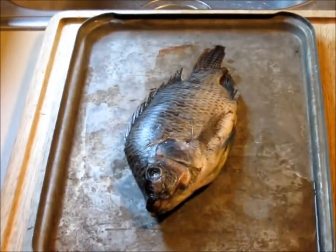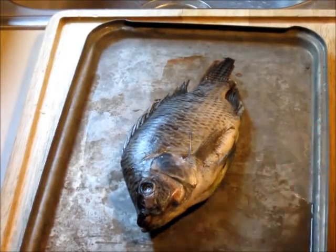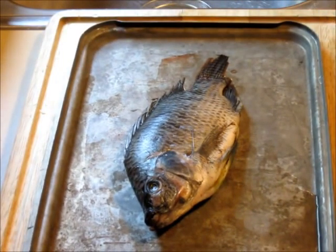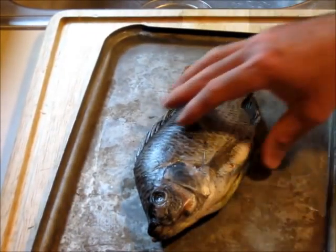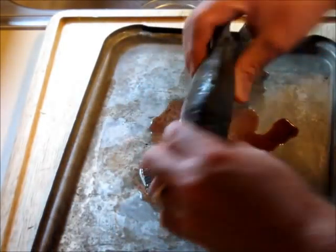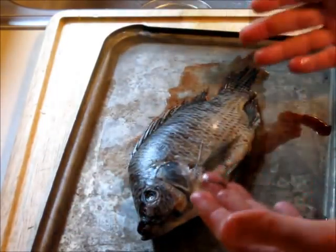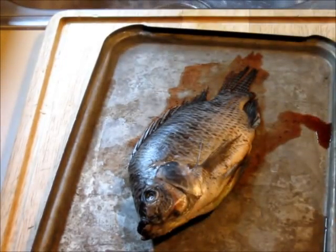Traditionally in the Chesapeake Bay region, the fish you'd want to use is rockfish or flounder. Obviously, here in the Midwest, there's no way I'm going to get rockfish or flounder — certainly not a whole fish. So I'm using a whole tilapia. You want a whole fish, gutted and cleaned. If you're flipping out because it's got the face on — well, if you've ever been fishing or camping, that's just the way it is.